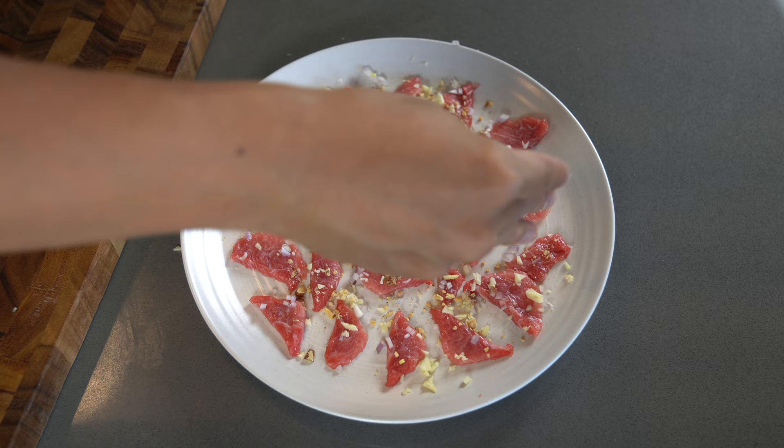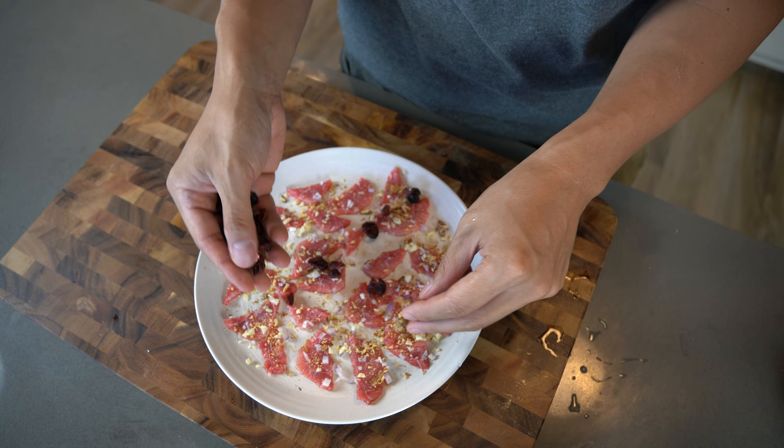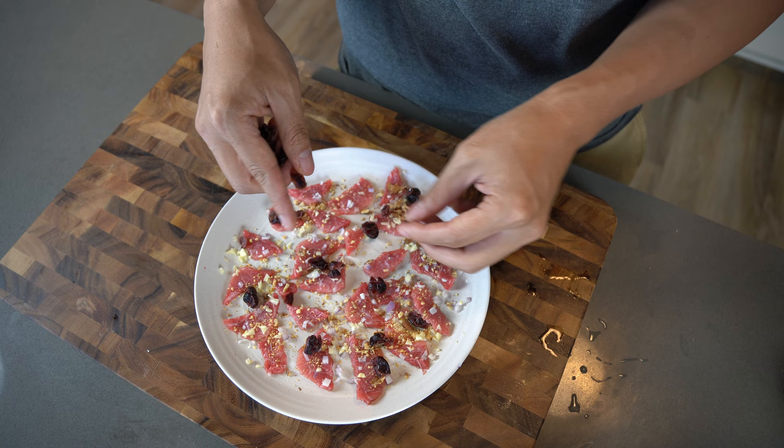We're also adding dried cranberries, which add a sweet component to this dish. Now we've got tangy, nutty, and sweet flavors all going into the toro.